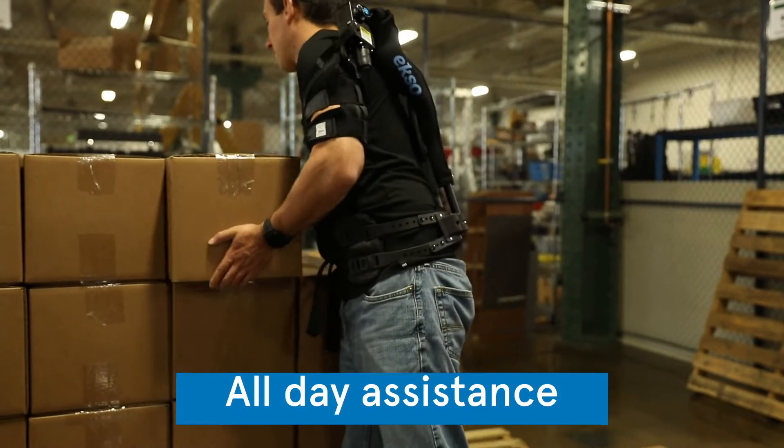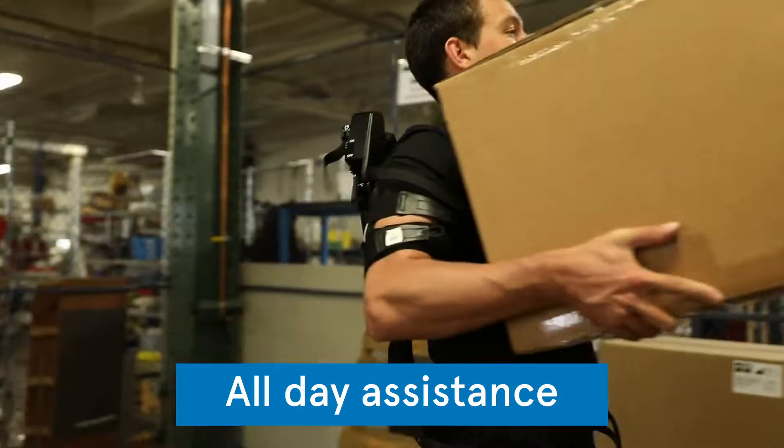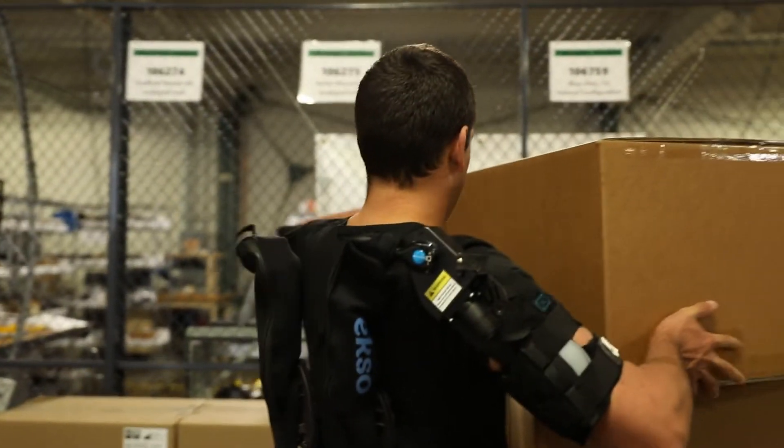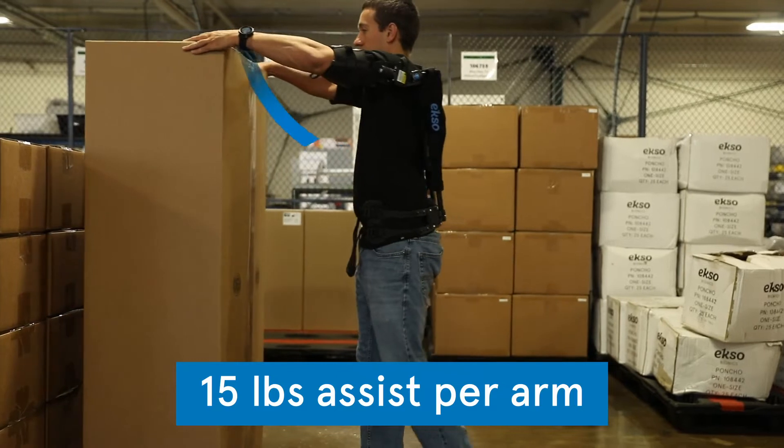Once it's on, you can stack, pick and move all day with ease. EVO gives you support where you need it, with up to 15 pounds of lift assist per arm, without ever getting in your way.